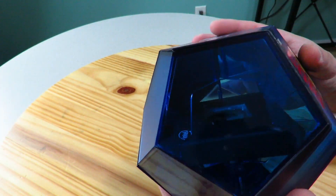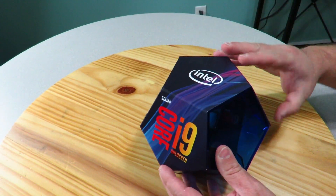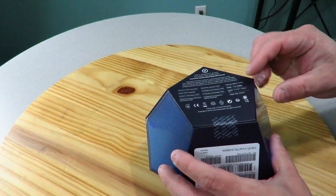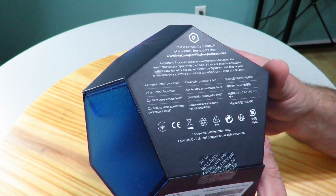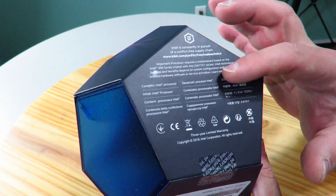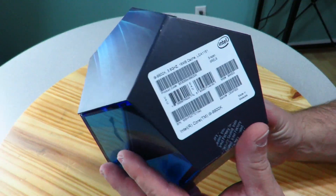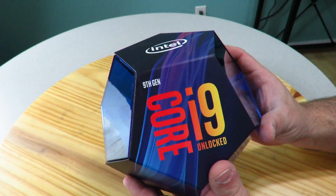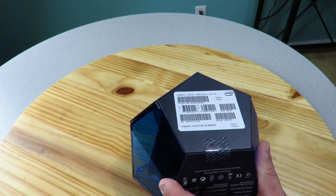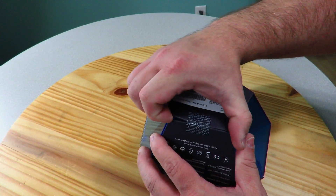You can see completely through down here and up here as well — pretty awesome. On the back, Intel talks about being constantly in pursuit of a conflict-free supply chain, contents, and the processor. Along the bottom there's a UPC and serial number. The front has the processor display, and along the top is Intel branding. This is not just a box you're going to throw away — I'm going to put this on the shelf.